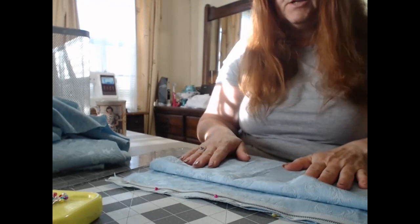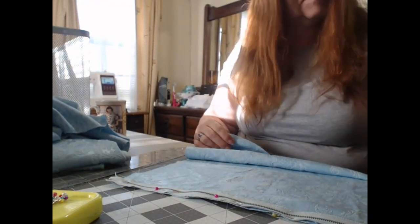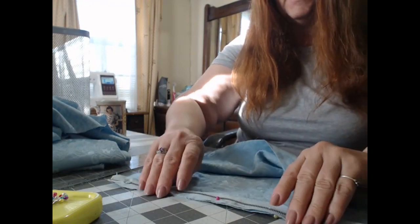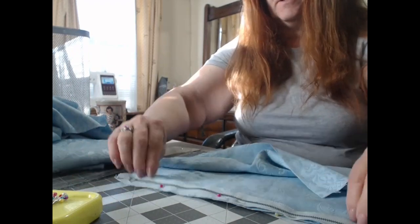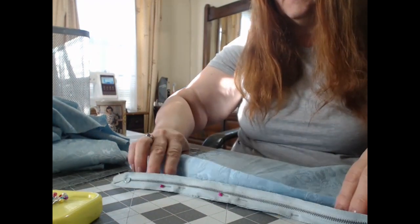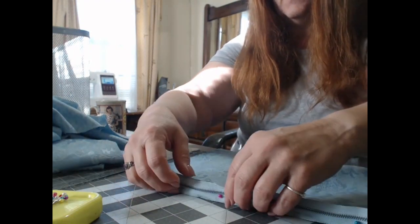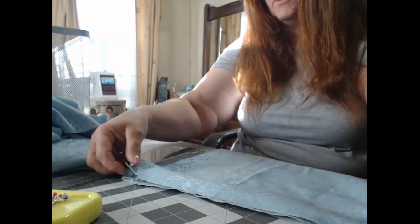The first thing I'm going to do is lay my zipper out. Right sides facing, I'm going to run a seam along here, then press it all down, run a top stitch, put the other side along here, seam it all down, and I'll come back when I get that done.